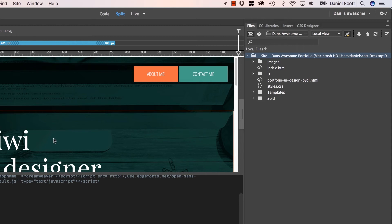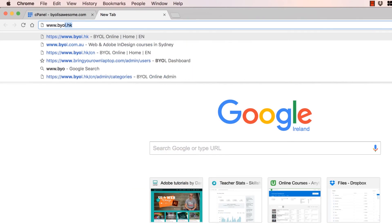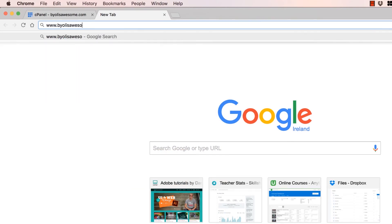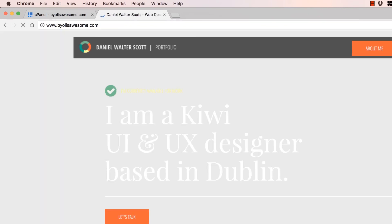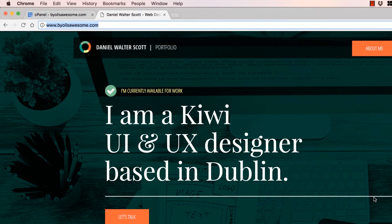So we've uploaded it all. Now we're going to check BringYourOwnLaptopIsAwesome — let's go have a look in a browser. Here we are: www.byolisaawesome.com. We have a website, and the rest of the planet can see it. No longer testing locally. And it all looks awesome and it all works. If you've got to this point, you are probably super happy with yourself. I have done this a million times and I'm still pretty excited. It feels different when the world can see it.